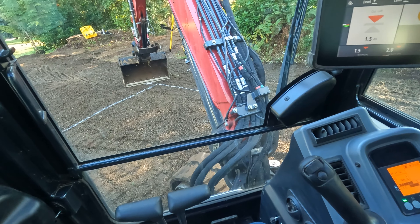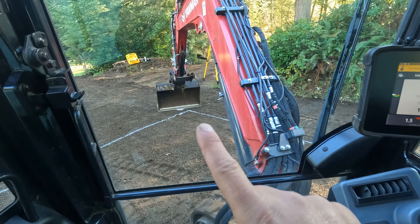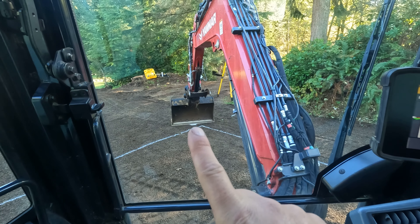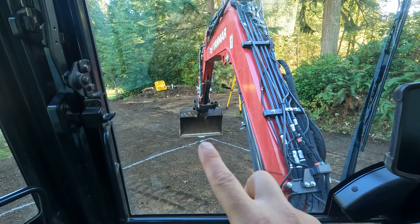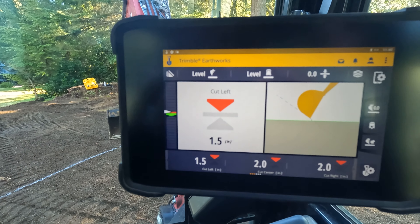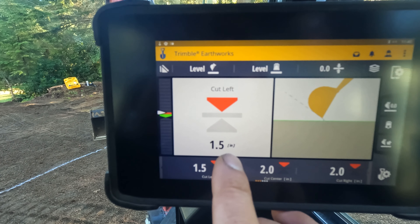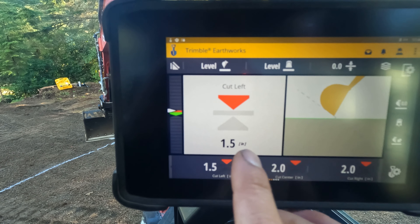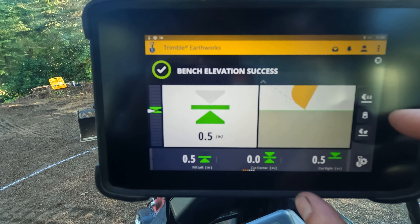Here in the cab — right underneath the center of my bucket is that white dot that we painted, that's what we're going to call grade. So that's where we zero everything out. In the SciTech Trimble Earthworks system, you can see that just from when I started it up, it's saying we're one and a half inches too high. So we're going to zero it out right here.